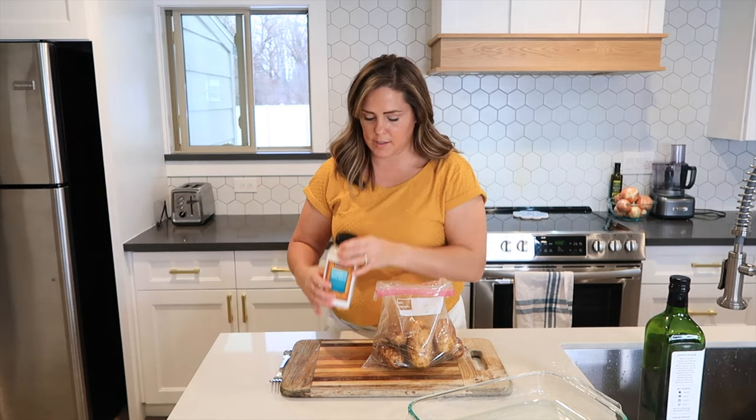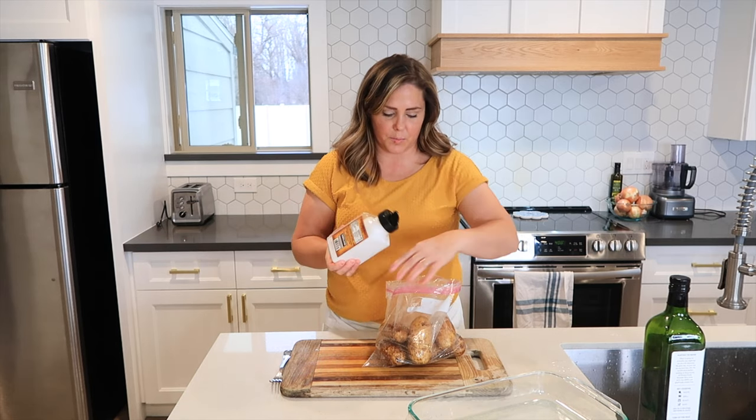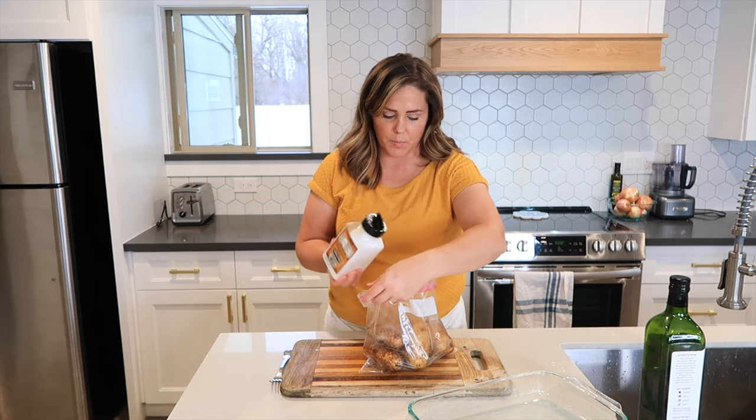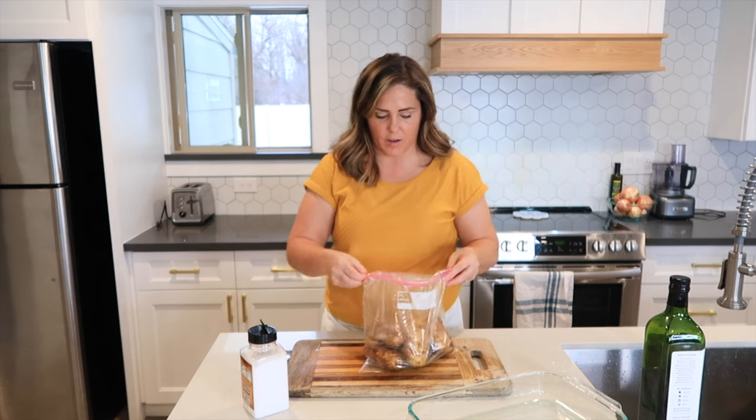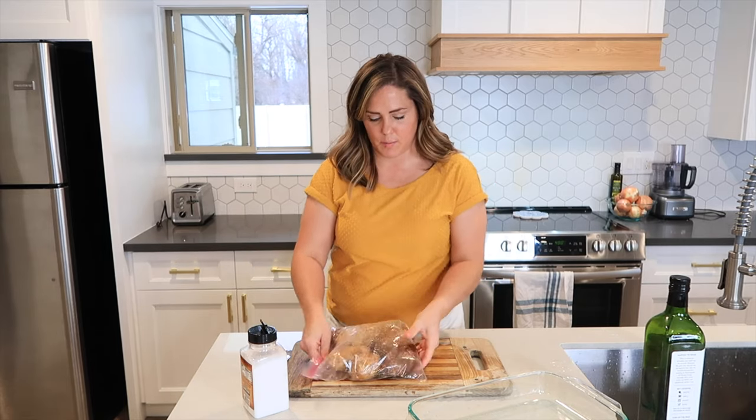Then just get some salt and you want to use it pretty generously because any excess will just fall off. Put it in there, zip the bag back up, and then roll them around some more.